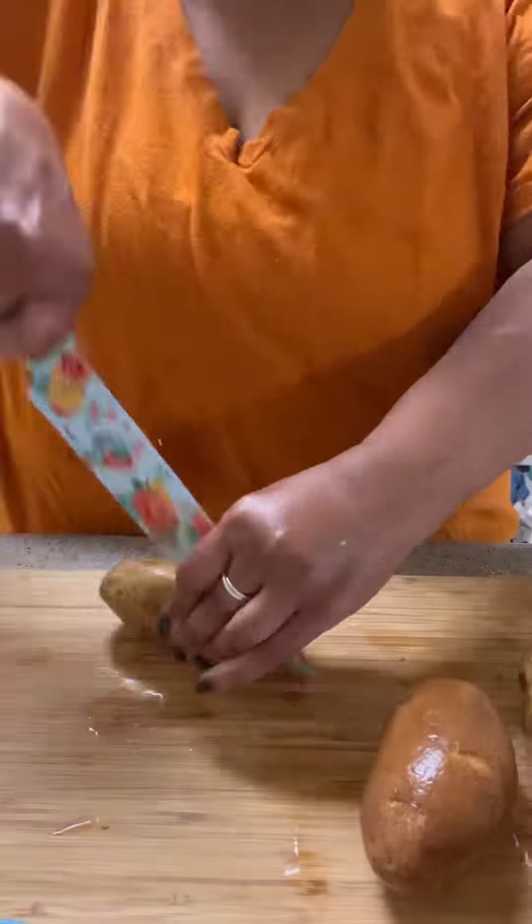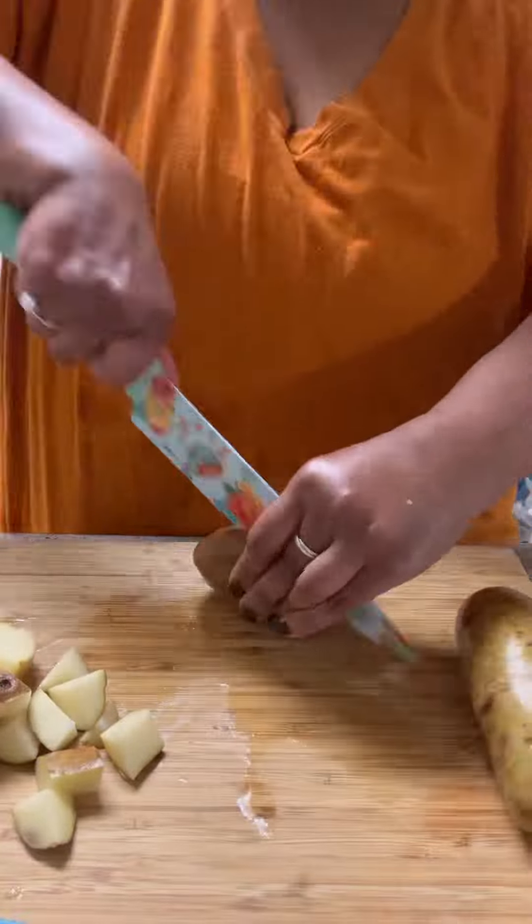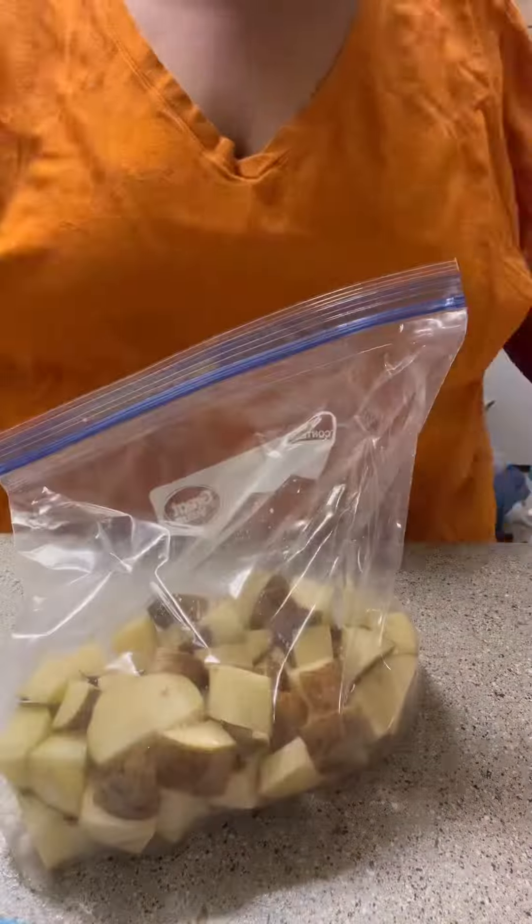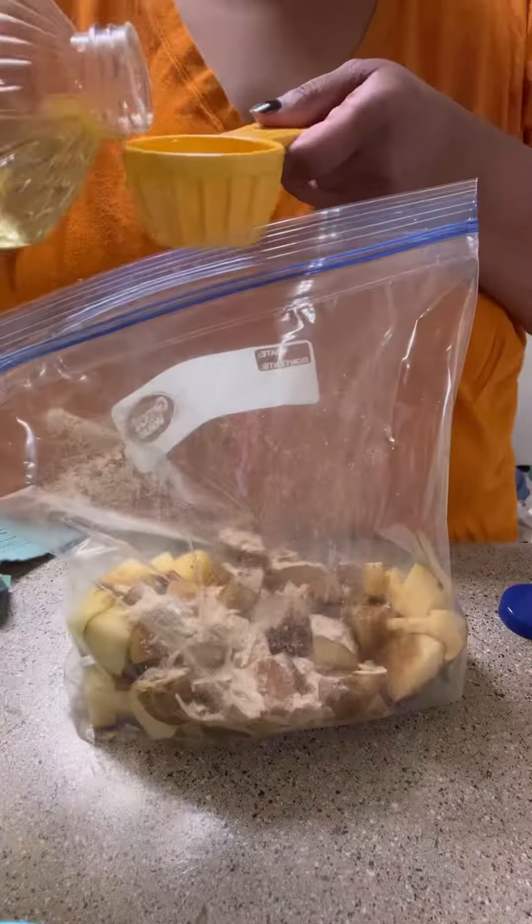It's time to make dinner and tonight we are having baked chicken. I started out by dicing up my potatoes and getting them ready to go in the Ziploc. I put them all in a Ziploc bag and put one packet of onion soup mix in there.